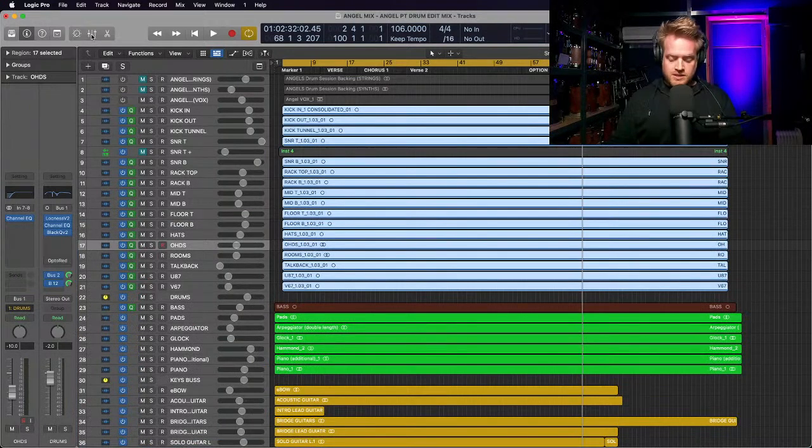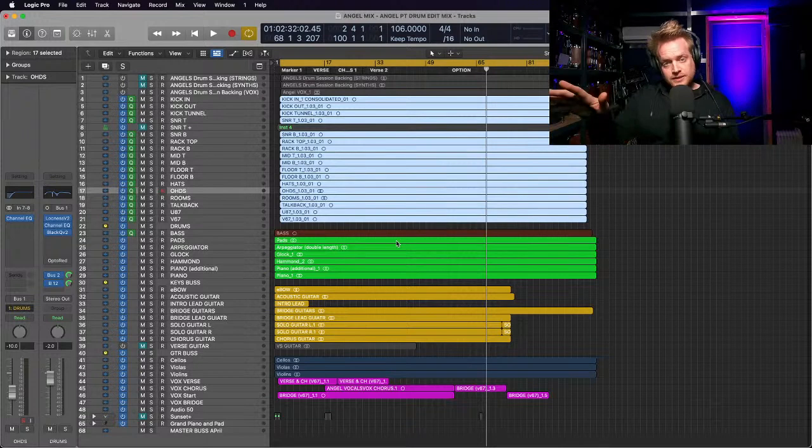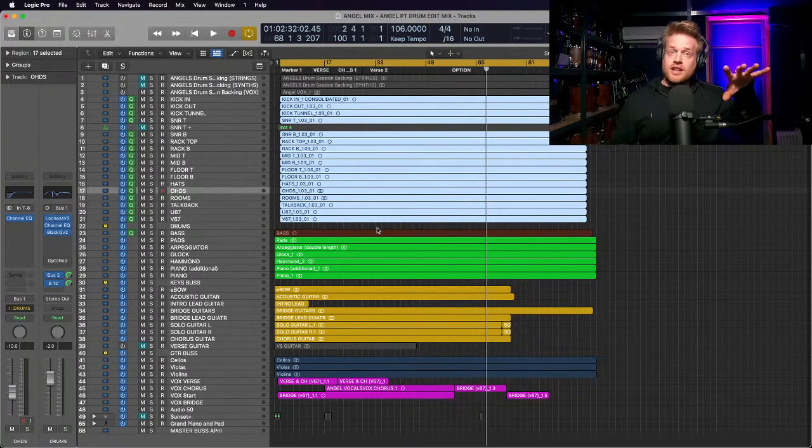I've then gone down and created a drum bus - I'll create a bus for each instrument. The mistake I've made in this project is I've recorded drums in one session, mixed and edited that, then gone away with a stereo bounce to record the bass in another session, then a stereo bounce of those two for the guitar session, and so on. Then I went back to the original drum session, exported all the other audio files into it - having duplicated it so the original is untouched - and this becomes my mix project.